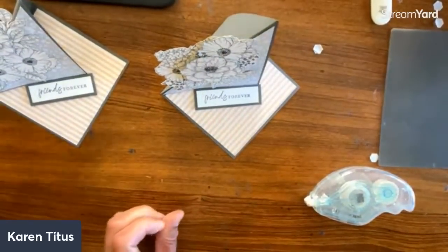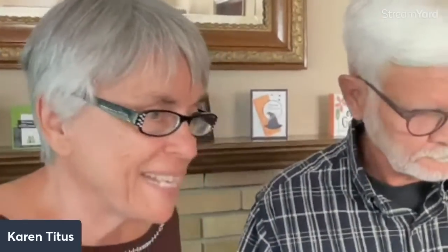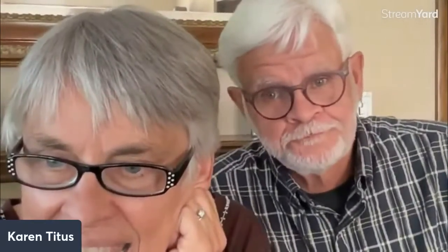Thanks for spending this time with us! Let me know if you have any questions. If you want to get things early, make sure you're on my list. I'll put a link up if you want to join us for the class and do all those fun folds like that lighthouse card. Thanks, everyone — we'll talk to you later!